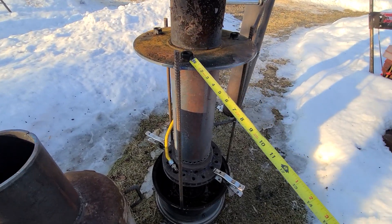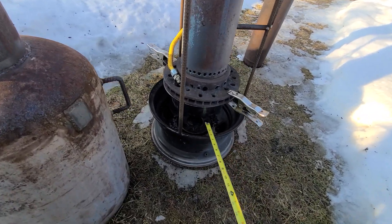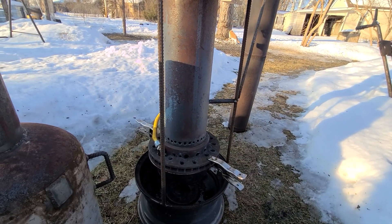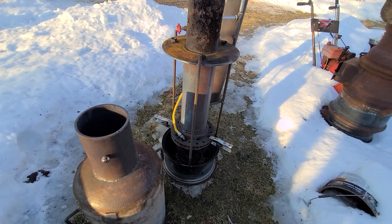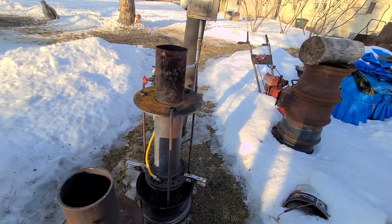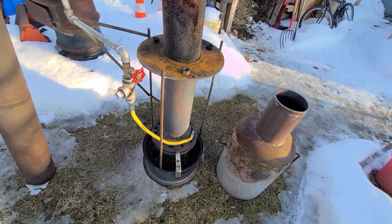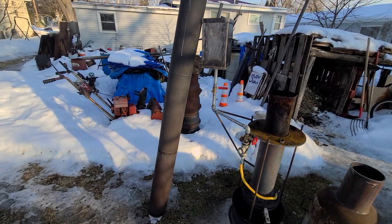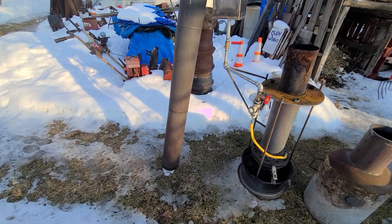The rebar is welded to this plate and then welded to the wheel — that's just suspending the whole apparatus. This thing will burn hot, burn as long as you want, as long as you've got oil. I've got eight feet of pipe for the exhaust there.